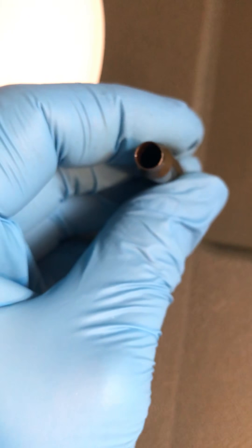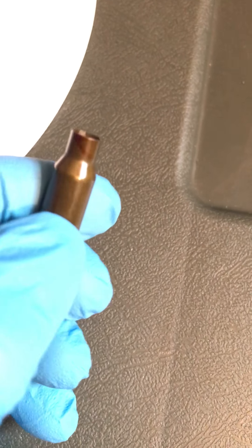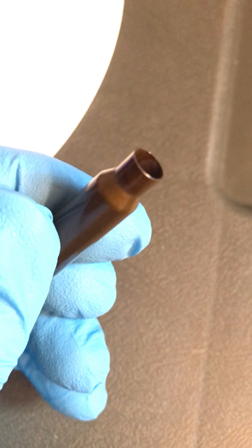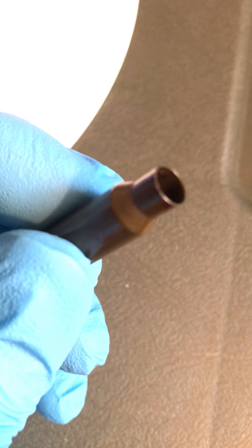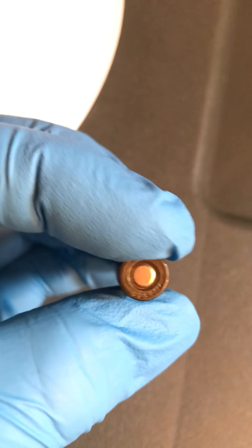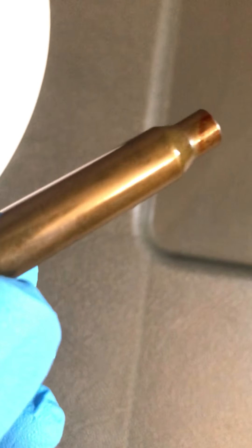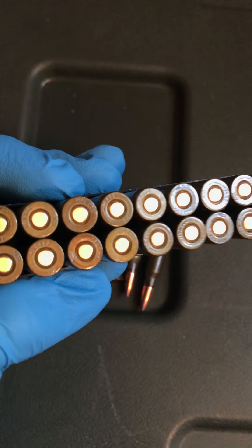Let's take a look at the inside of the case. It's really dark and you can't see in it that well, but there's the case from being pulled. It doesn't look like they use a sealant or anything like that in there. It just looks like an average steel case — kind of really reminds me of Tula ammo when you take that apart. So there's an in-depth look at the Monarch 223 Remington ammunition.